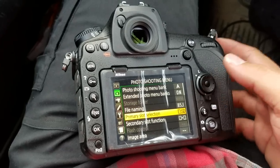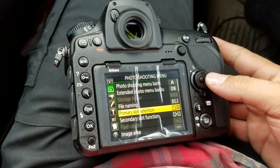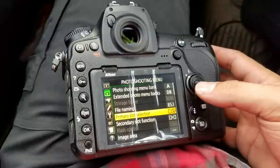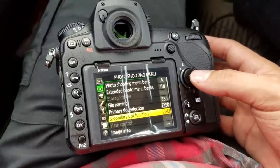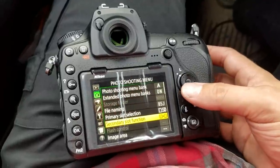I don't have an XQD, so it doesn't really matter if you change the primary slot because it's just going to be SD. Maybe I should find an XQD card, then I'd have to find a reader and see how happy I am with the SD.